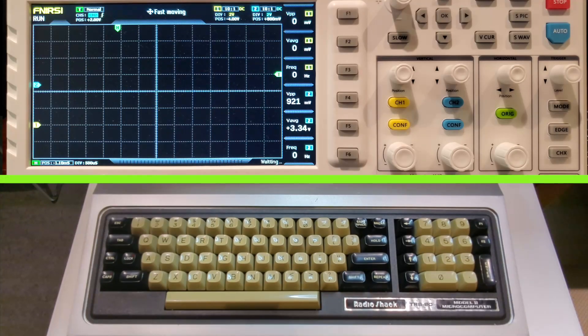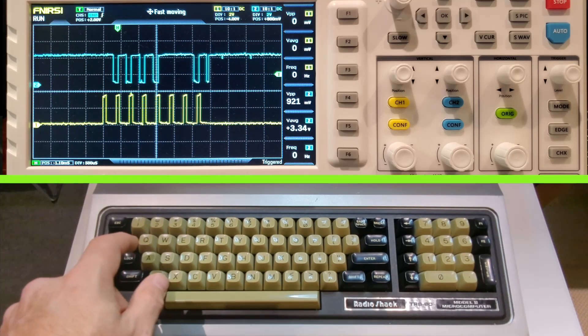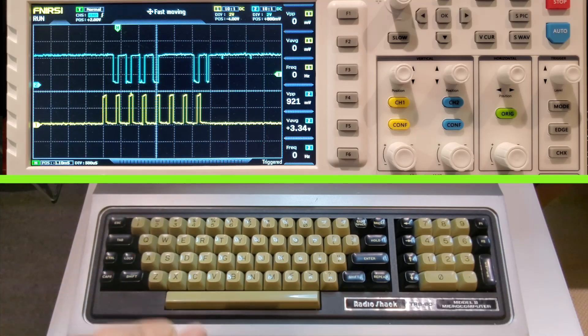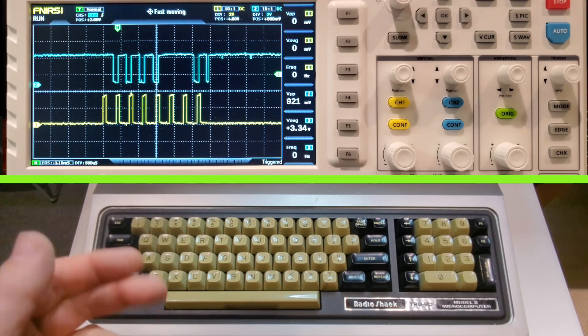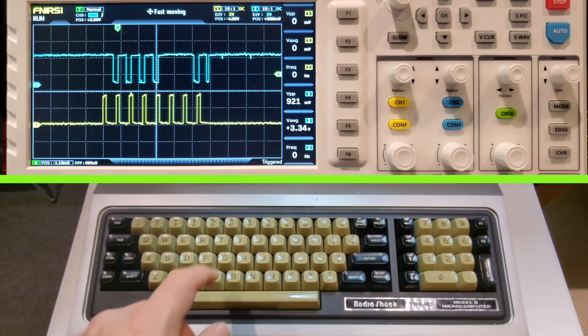For the moment of truth, I'm switching over to the keyboard — hopefully you can hear me over the noise of this Model 2 — and I'm going to press the A key. And voila! The signals are showing through. We have our clock signal on the bottom and our keyboard signal for the letter A on the top, complete with a little notch on the right-hand side.